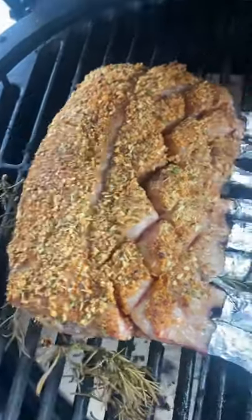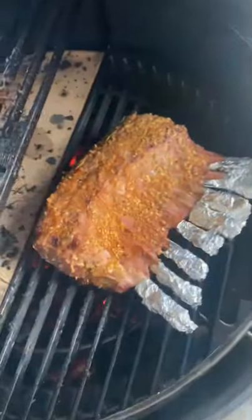We're gonna smoke it about 35 minutes. Once it's almost at temp, gonna get it right over the coals with that reverse sear.